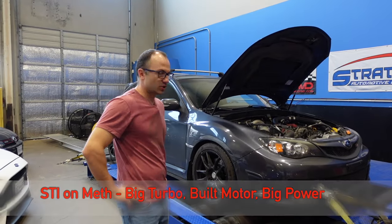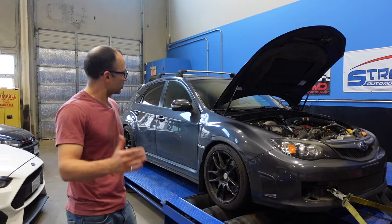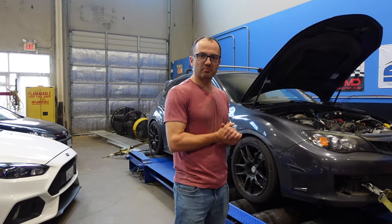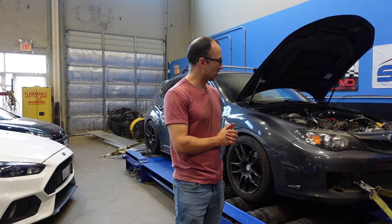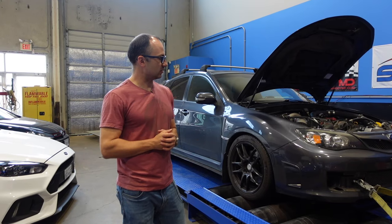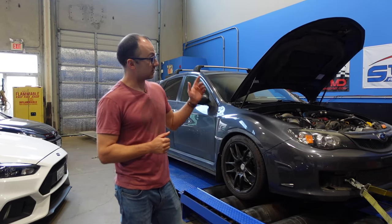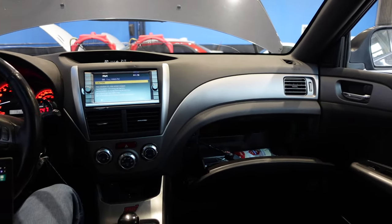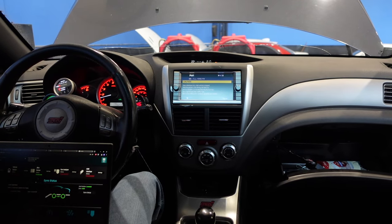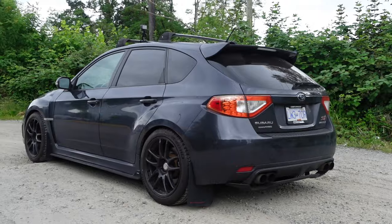We have done many Subarus in the shop and highlighted some of those — you can check our other videos. But this is a bit of a special build, built by our good friends at Dale's Auto. We tune a lot of the cars that they build and set up, and they do an amazing job setting up cars to the customer's preferences. This particular customer really wanted something big.